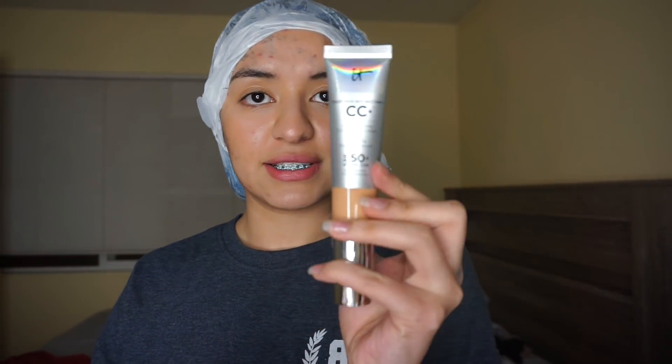She hypes it up a lot. This is the foundation I currently use — the LA Girl Pro Coverage foundation. A girl I watch on YouTube named Lisette recommended it, but it's really not full coverage and it gets really oily and sticky throughout the day, so I don't like it at all. So I'm going to try this CC cream — it actually comes with a cool applicator. That's what I'm going to try today for date night.